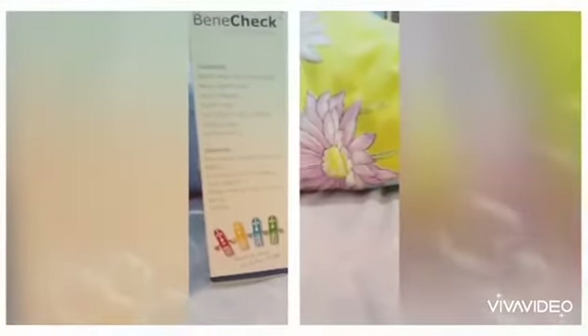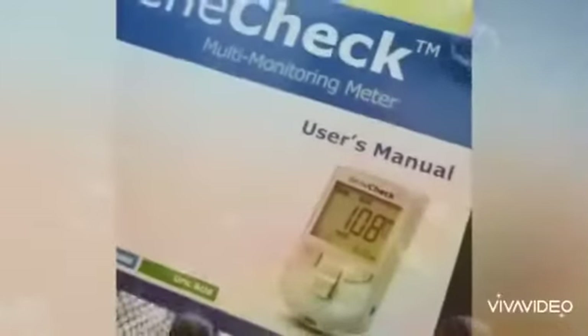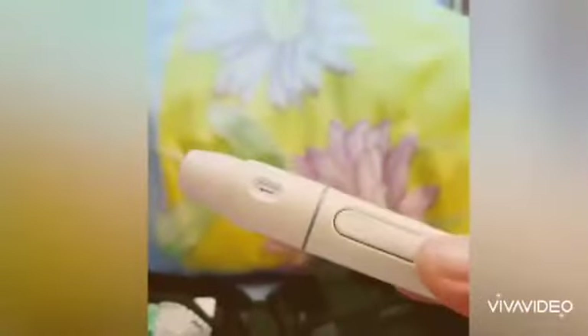We have the contents of this bag, which is the BenCheck multi-monitoring. Let's try to open this. It has the meter, we also have the user's manual, the quick guide, the step-by-step procedure, the lancing device or the pen, and the lancets.